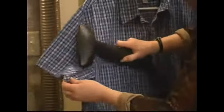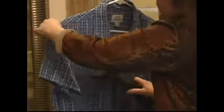Oops, too close. Okay, I've basically done this half of the shirt.